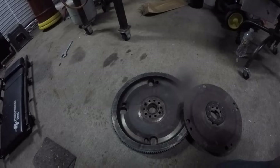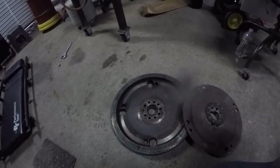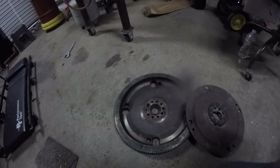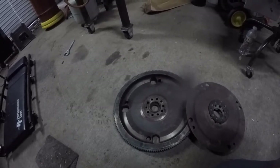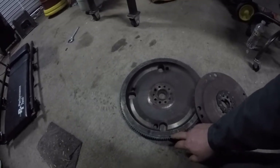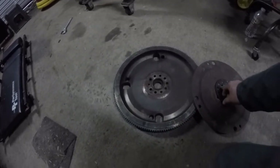I finally found on NAPA they had one listed under automatic, but you couldn't order it — it said you just had to call around and see if anyone had it. But it gave dimensions, so I cross-referenced that to the one for the manual and it was identical. I'll heat this up and drive it off shortly.